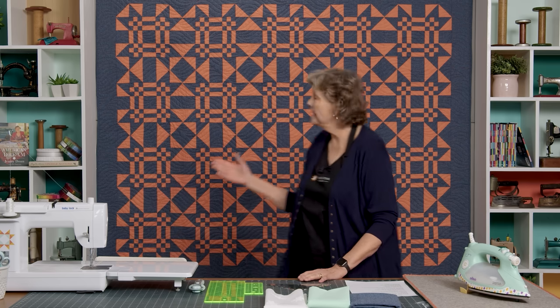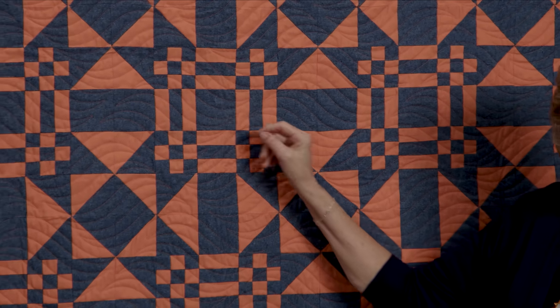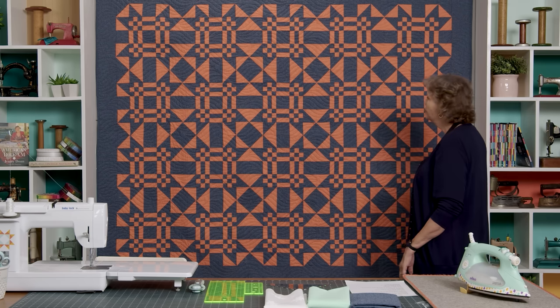Hi everybody, it's Jenny from the Missouri Star Quilt Company and I've got a really fun project to share with you today. This is a quilt I'm going to show you how to make that is based on an old antique quilt I found while at a quilt show on the East Coast. And I made it just like the antique quilt — it's orange and I used this denim Essex linen. It has that denim-y look to it and it's just gorgeous.